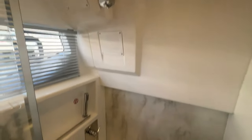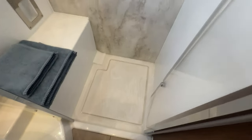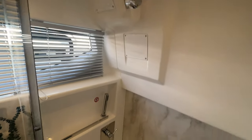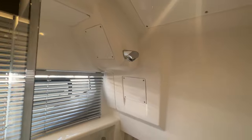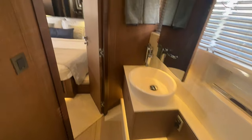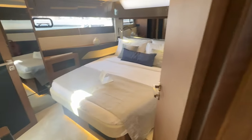You have your own personal ensuite — a dry head with a separate shower, so you're not dealing with a wet head soaking everything. It steps down a couple of inches giving you good headroom, and the angled ceiling gives you plenty of room. There's a wand shower with a little stand holder — you're all set.